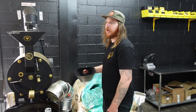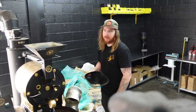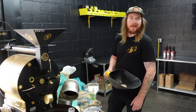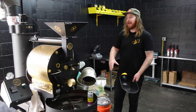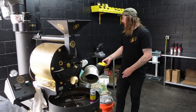Roasting coffee here is tough because the weather changes so quick. Yesterday it was 80 degrees and today it's 60 degrees, so the ambient temperature of the room changes a lot — you have to tweak everything. Some days the beans in here are like 50 degrees and other days they're 80 degrees, so you're changing that base level of where it bottoms out. It's kind of crazy.